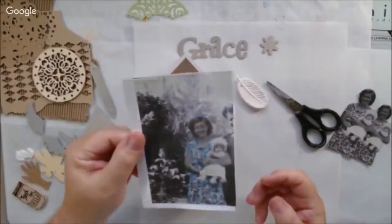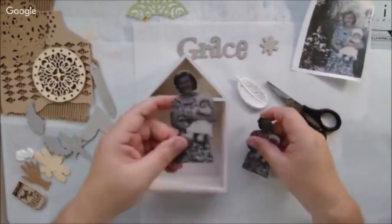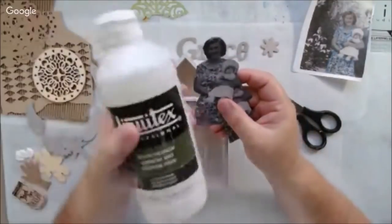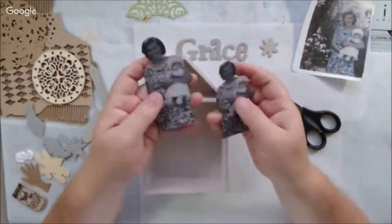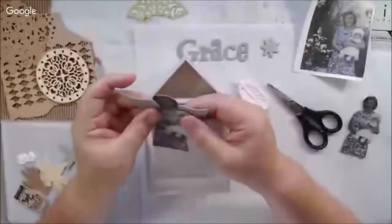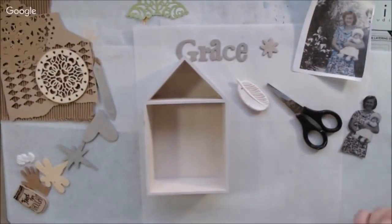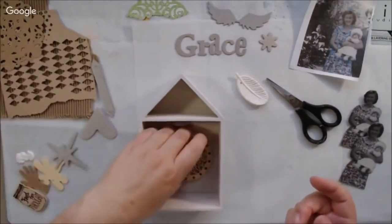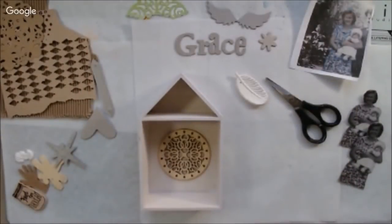Hello everyone! It's Shel C from Paper Rock Tier Studio and today I'm sharing with you an altered house box shrine type of thing that I started yesterday on the Art Joy of Sharing livestream and did not finish, so I finished it this morning.